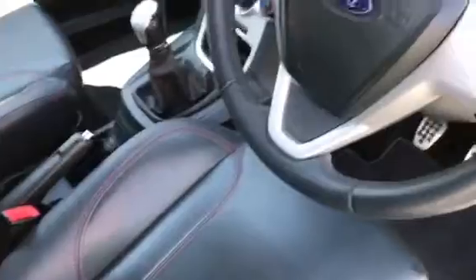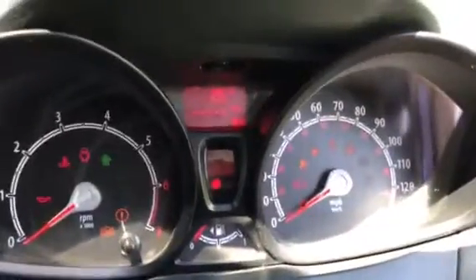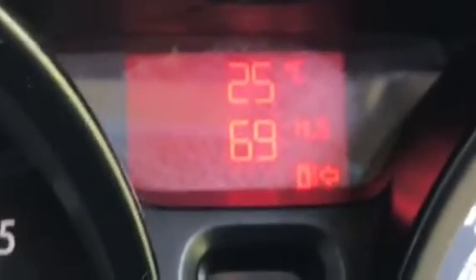This is the front passenger seat and this is the front driver's seat. I'm just going to step in and show you the mileage — let me start her up. 25 degrees. I'll come back to the mileage — I may need to press something to get it up for you.